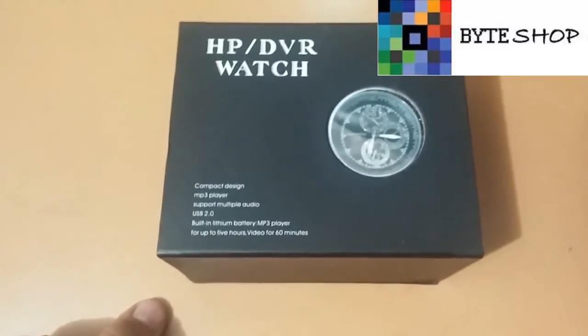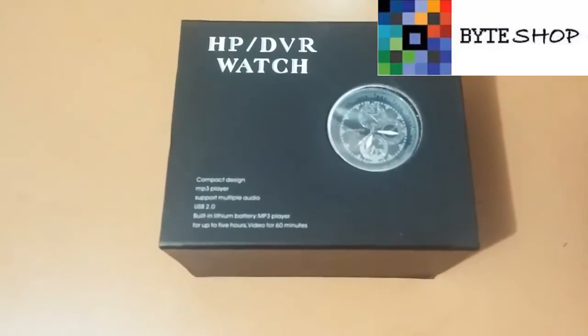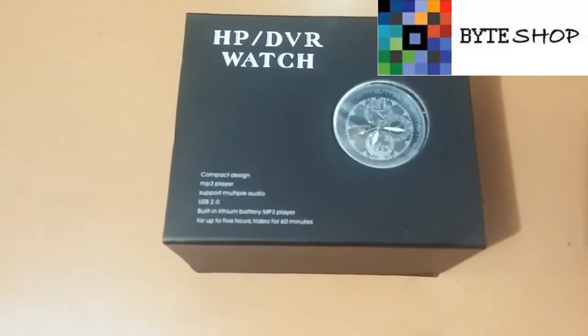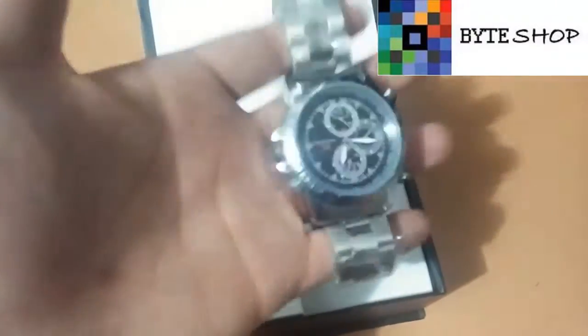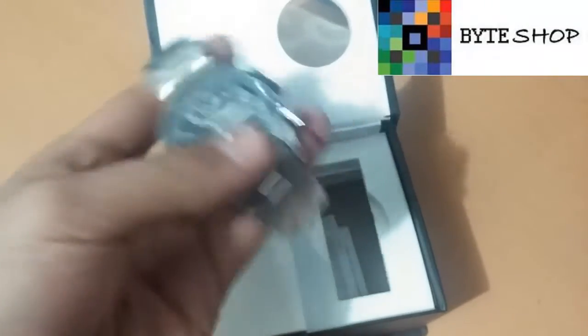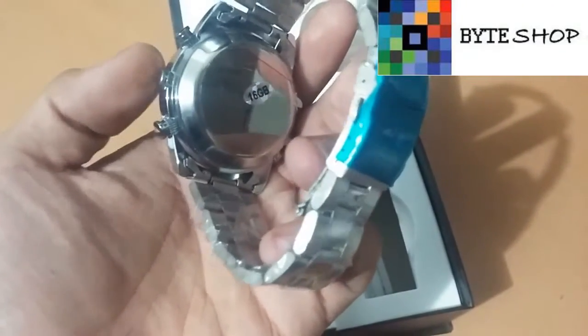That is HD — 30 frames per second. Photos are taken in JPG format at 1600x1200. It has an internal rechargeable battery. It is compatible with any version of Windows or Mac. Audio is recorded in MP3 format. The watch weighs 120 grams — not light but not heavy either. It is made of stainless steel. This is the 16GB version.